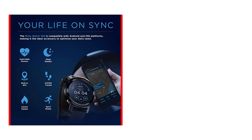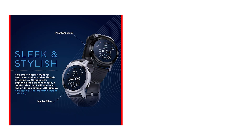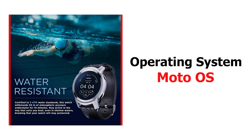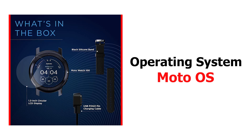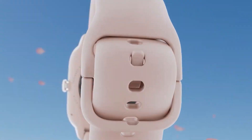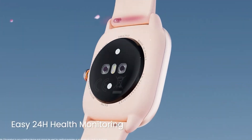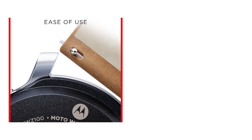One issue some of my colleagues at Wearaholic pointed out was notifications not syncing from their phones to the Motorola watch. I didn't face this issue, but many Samsung users are, so do keep that in mind before purchasing. In terms of software, this smartwatch is powered by Moto OS, which still seems like a work in progress. However, it gets the basics like step tracking, heart rate tracking, and sleep tracking right. Still, it is a great value-for-money smartwatch for men and women from a well-known brand like Motorola.